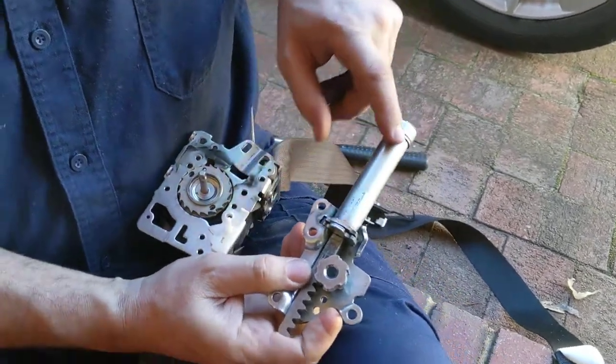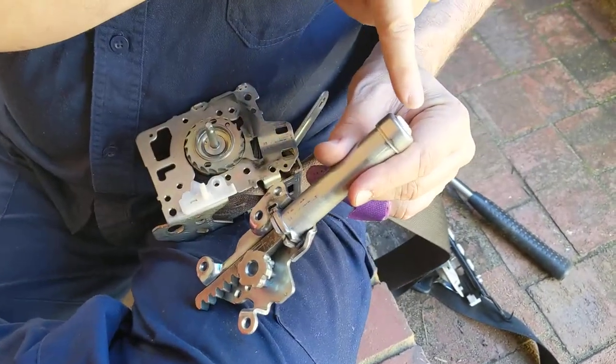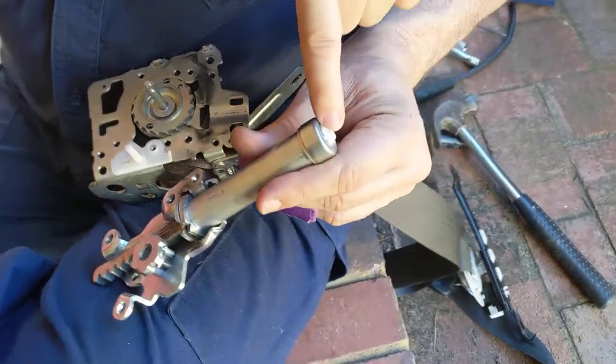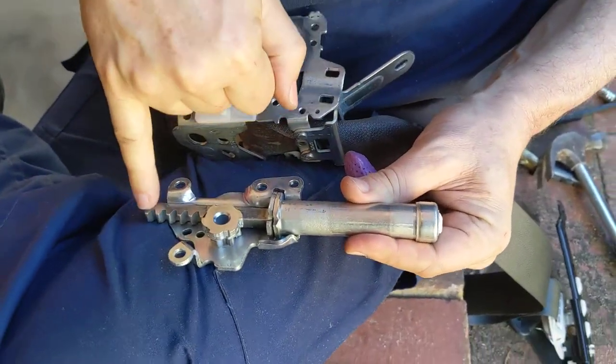So this would have been filled with some kind of gas propellant, probably nitrogen or something like that. When the signal has been sent to explode it, it's exploded and sent this shaft downwards and away.